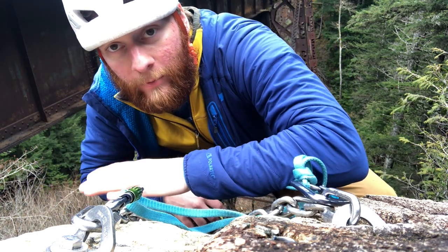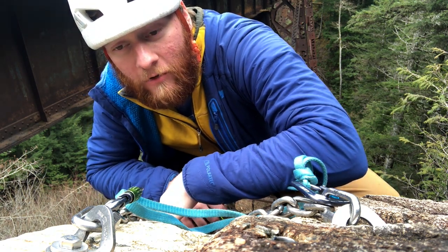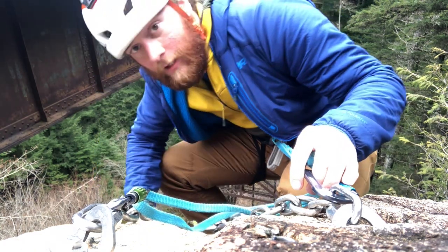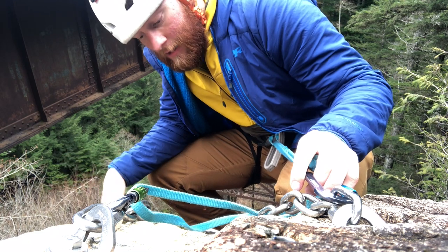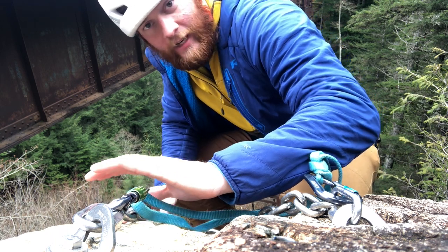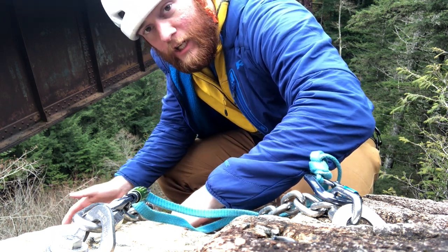Now if you're rappelling with other people at the crag it is good courtesy to shout 'rope' before you drop the end of the rope, because it does hurt when it hits you from so high up — but there's no one at this crag so that's why I didn't say it. From this point, since I have my rope weaved through these chains, I can just set up my rappel and go down. This is kind of the ideal scenario — if you can find an area like this where you can get to the top, put the rope through the chains, and start rappelling, that is a pretty nice option.